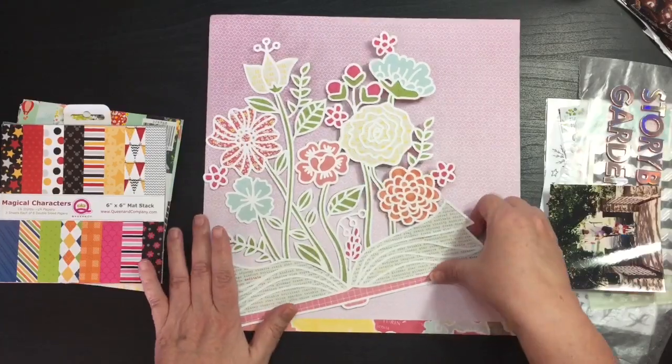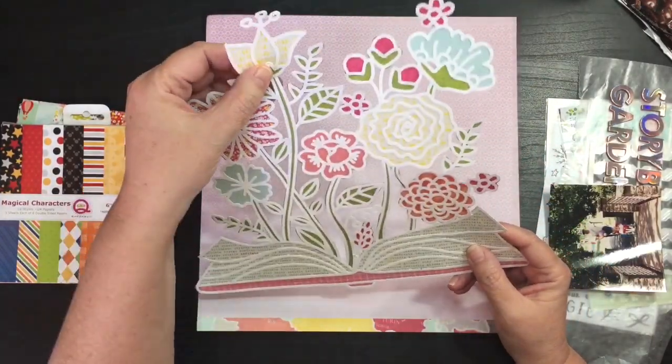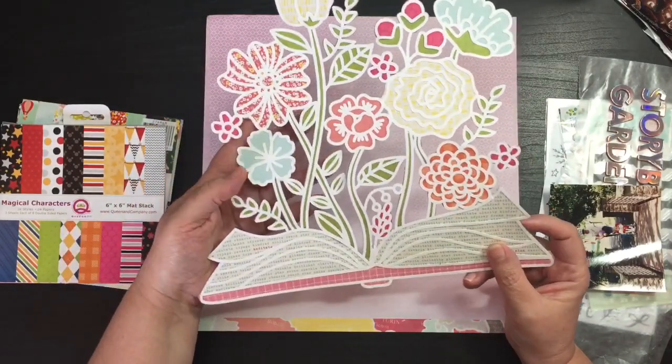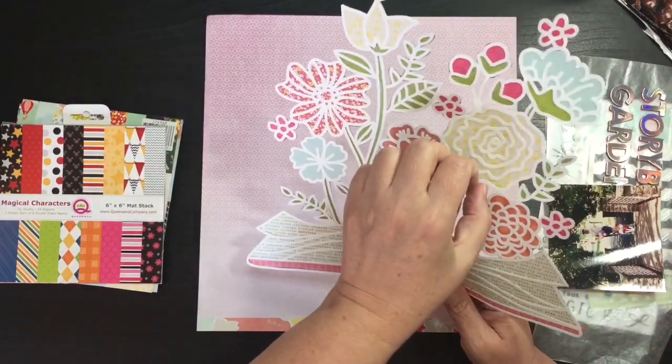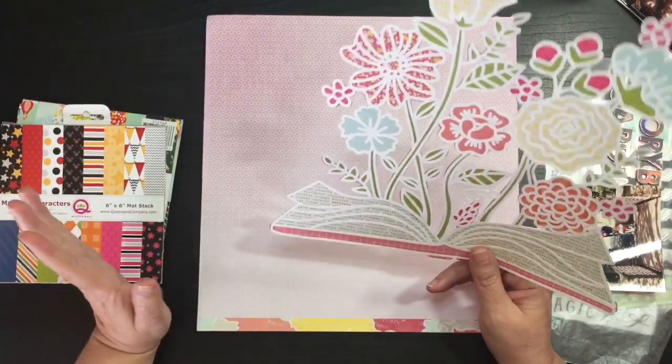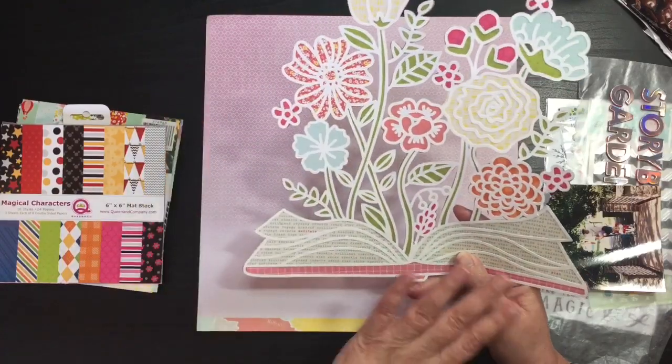So if you watched my Friday Freeze last week I showed you this cut file. This was from Paige Evans. If you receive her newsletter she does send out and also on her Facebook page she gives out free cut files and I love this one.